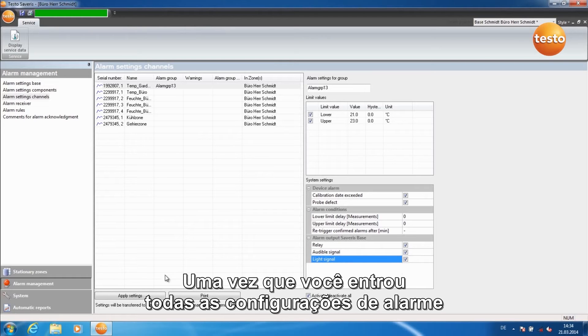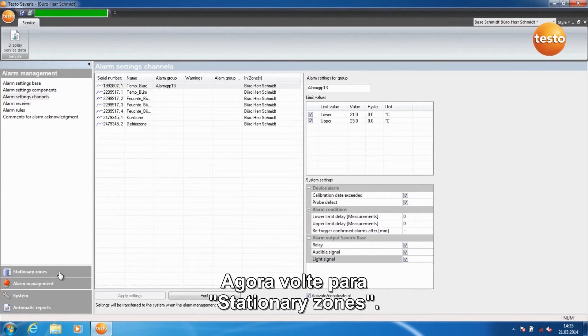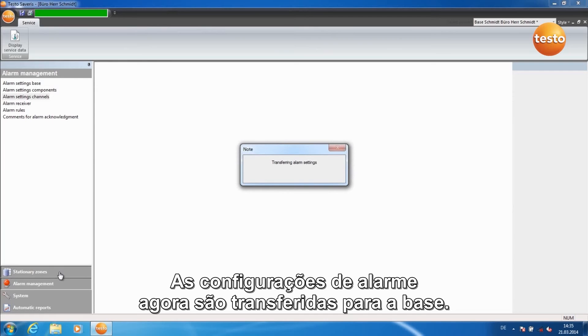Once you've entered all alarm settings, click on Apply Settings. Now switch back to Stationary Zones. The alarm settings are now transferred to the base.